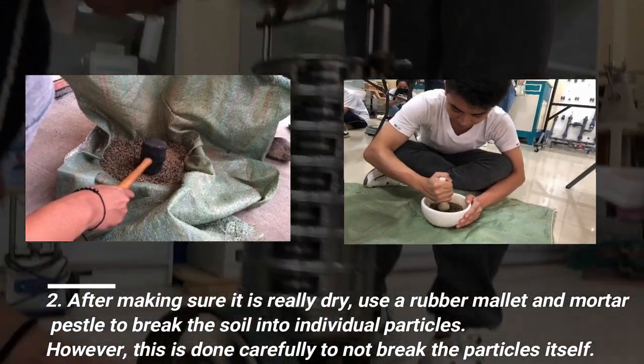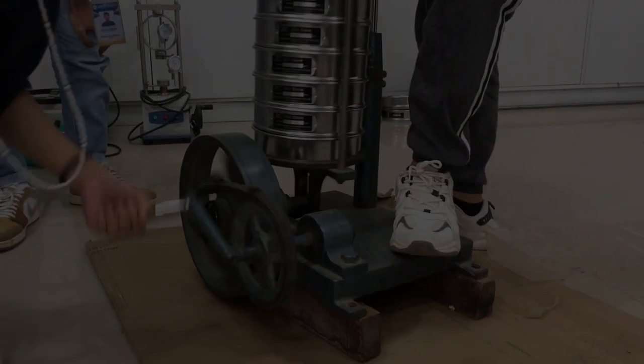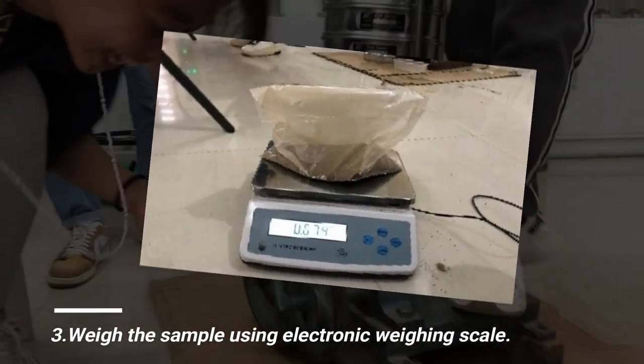However, this is done carefully to not break the particles itself. Weigh the sample using an electronic weighing scale.